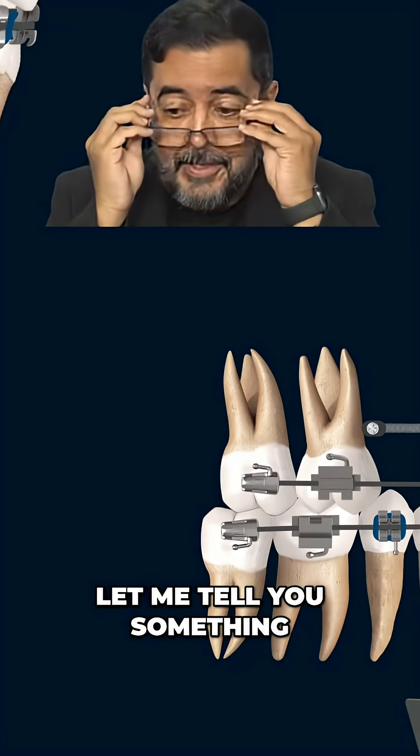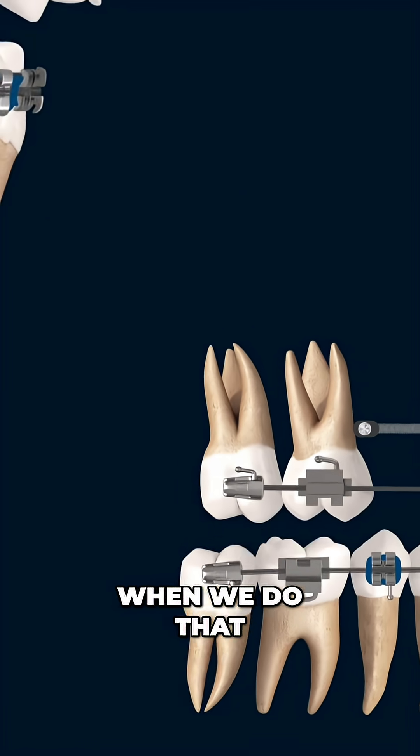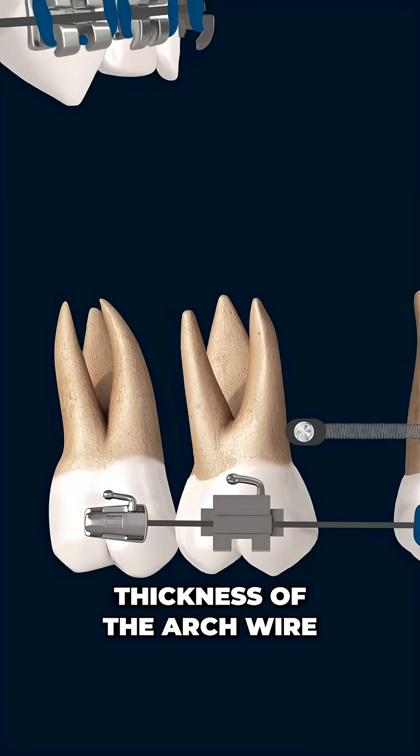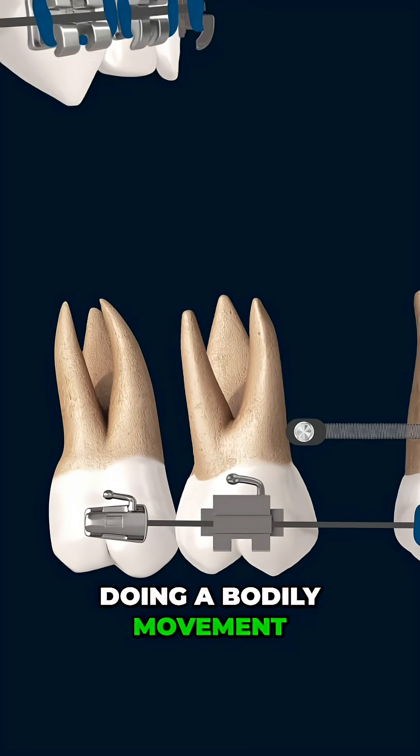Let me tell you something. It's not that simple — unfortunately not. When we do that, we must consider the whole system. I see mostly on the internet, on social media, people doing that and, regardless of the thickness of the arch wire, they're considering that they're doing a bodily movement.